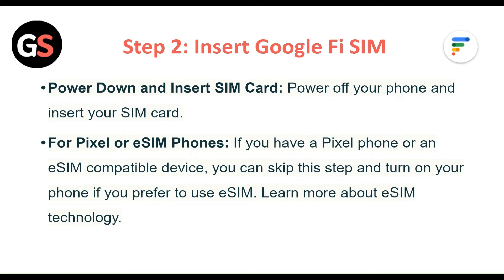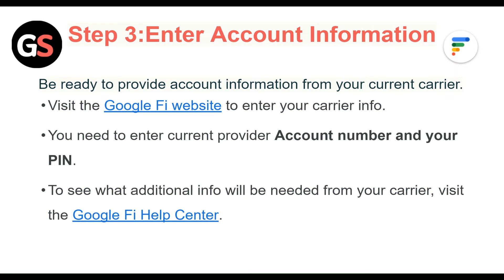Step 2: Insert Google Fi SIM. Power off your phone and insert your SIM card. For Pixel phones or eSIM-compatible devices, you can skip this step and turn on your phone if you prefer to use eSIM. Learn more about eSIM technology.